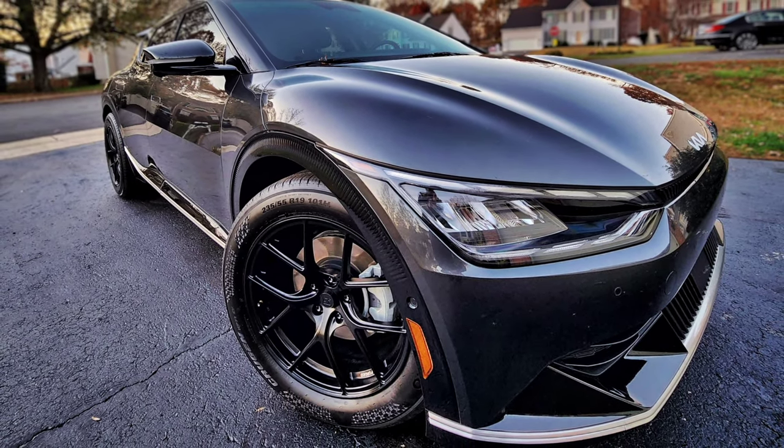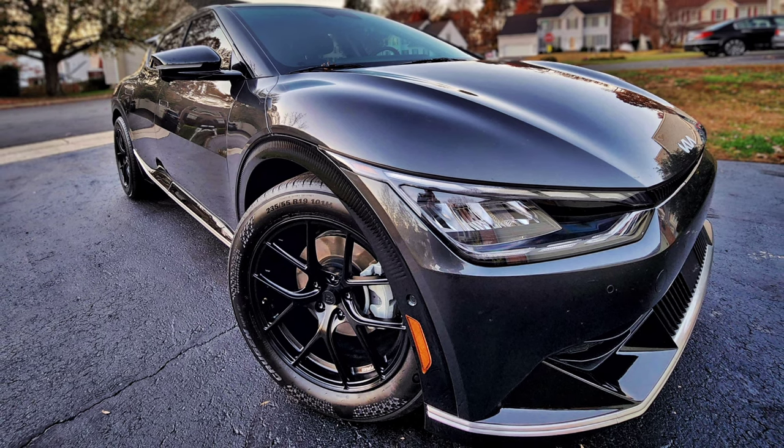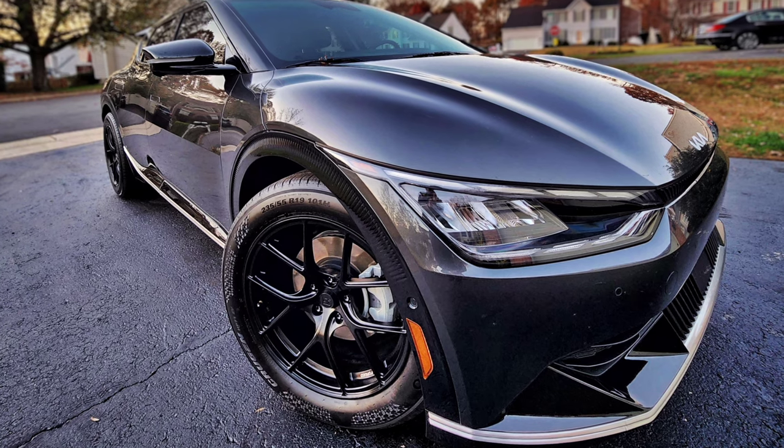Now that I have my Titan 7 TS5 wheels installed with the same factory tires, I can do a test to gauge the efficiency impact of the wheels themselves.